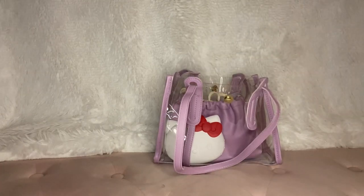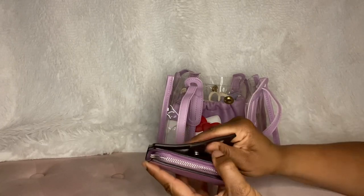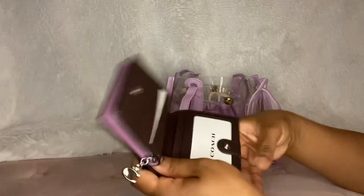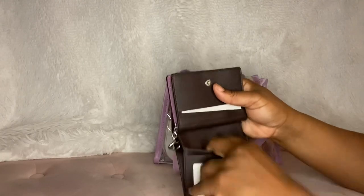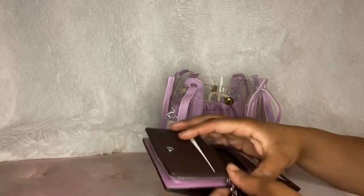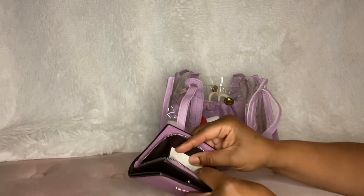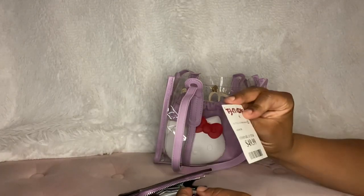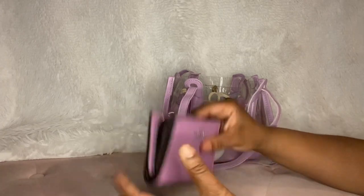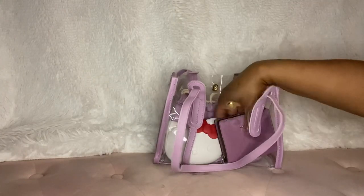This wallet is from Coach — it's a snap wallet. I think I got this actually from TJ Maxx though. It has one, two, three card slots and a pocket here, an ID spot here, and a pocket here. It has a place for cash there, and then it has a zipper compartment here. Oh, that's my little receipt — I paid... did I pay fifty dollars for this? I may have paid fifty dollars, but that's about how much it is on the side if you catch it on sale. This is in the color orchid, I believe.